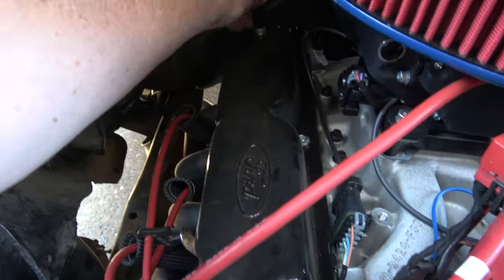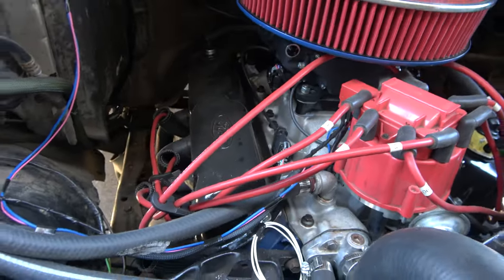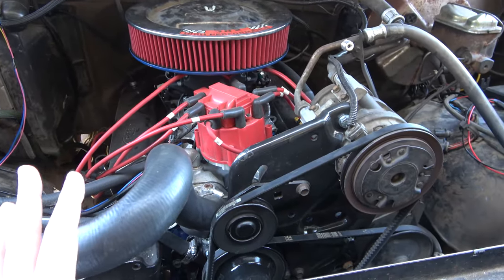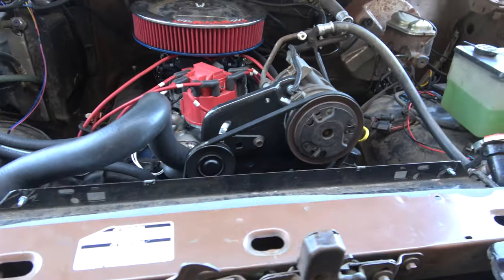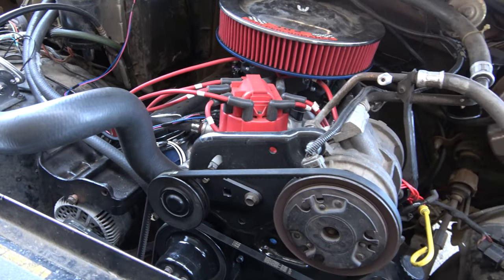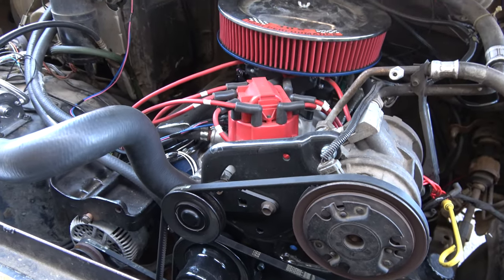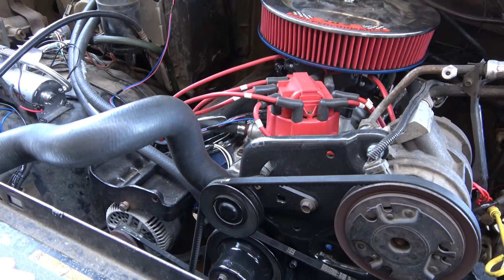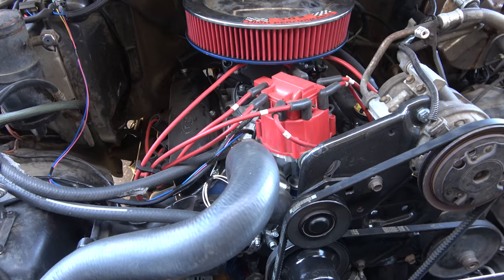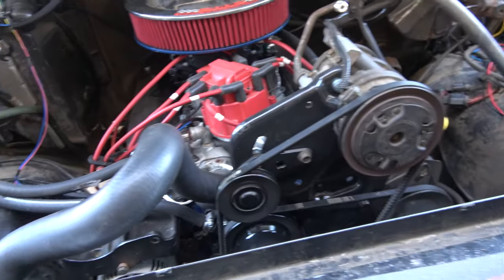It could even be my PCV valve leaking, I don't know. But it's been running pretty good. I put a 180-degree thermostat in this because the 190 that was in it was just getting too hot — I could not keep this thing cool at all. So I put a new one in which I already had. It's been running right around 180 degrees, maybe just a little too cool in the morning — about 170 to 180 in the morning, and then once you really keep driving it gets up to about 180. Heater works at that temperature.